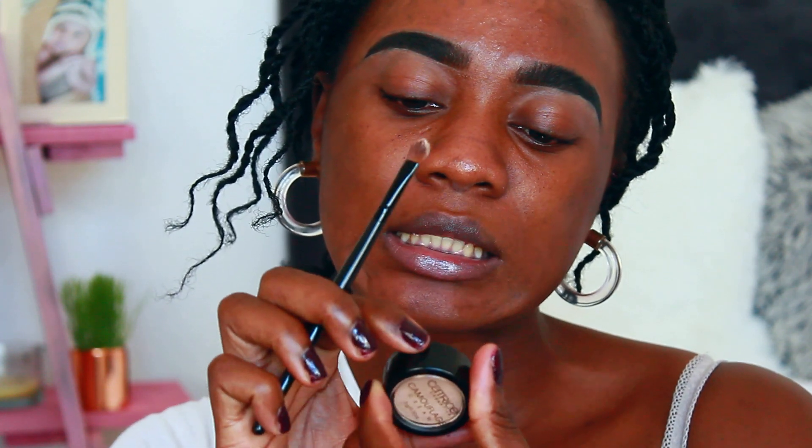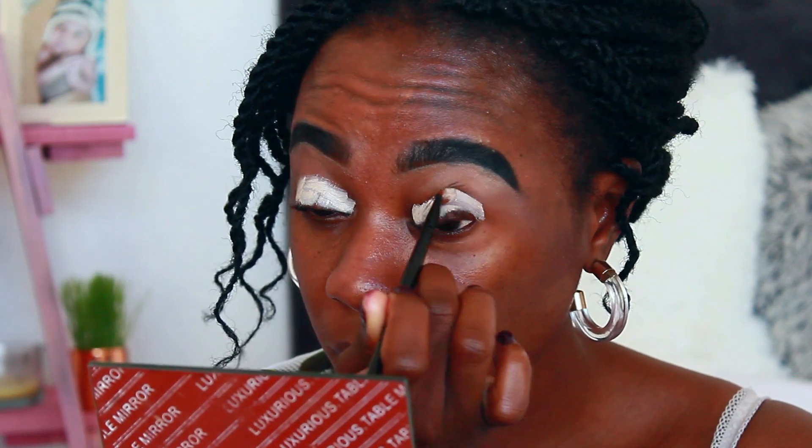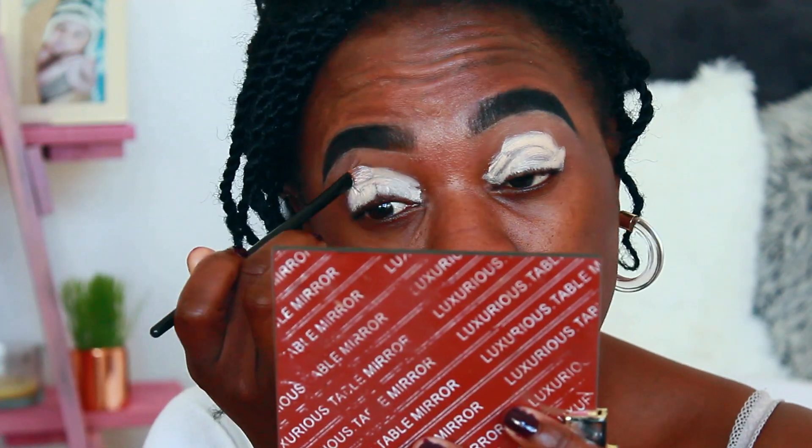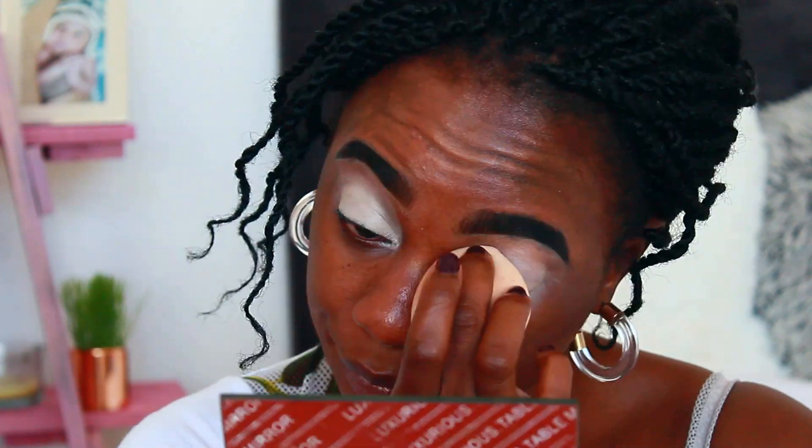Because I don't want to mix the foundation with the concealer yet — I want this concealer to dry up a bit — I'm going to go ahead and do my eyeshadow. I'm going to prime my eyelid with this Catrice Concealer in 101 Ivory. You have to put concealer underneath your eyeshadow so that it can pop. If you don't do this, your eyeshadow will look dull. A good prime always, always, always helps with eyeshadow application.